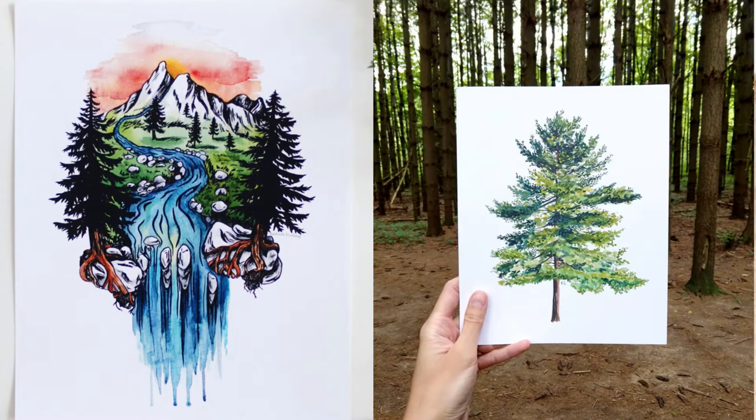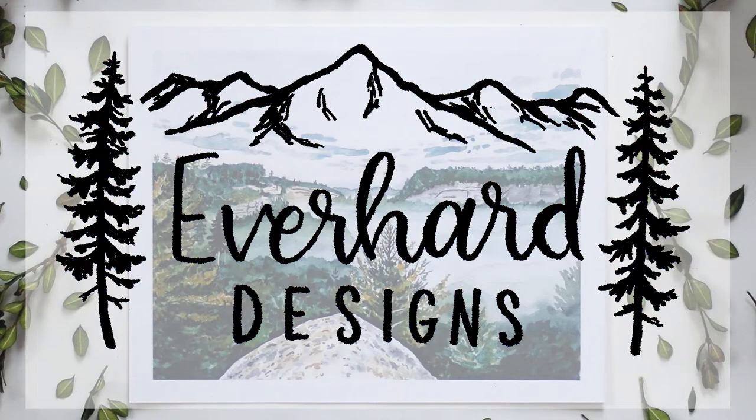Hey everyone, welcome to my channel. My name is Kimberly, and I create art inspired by nature.